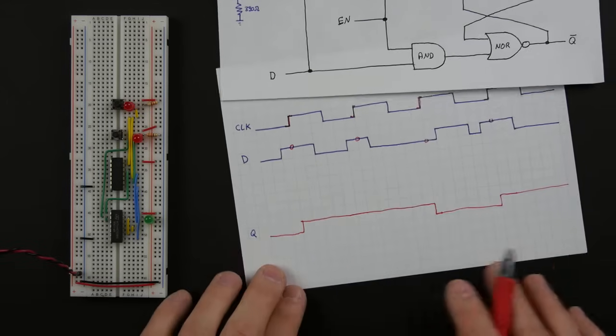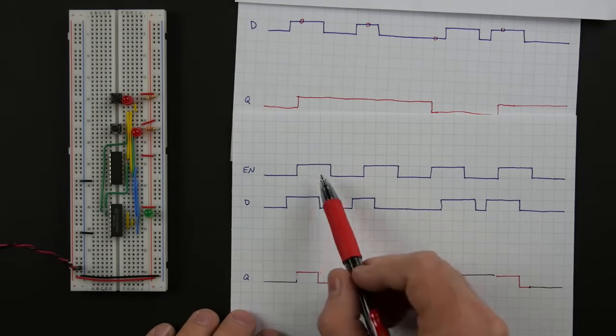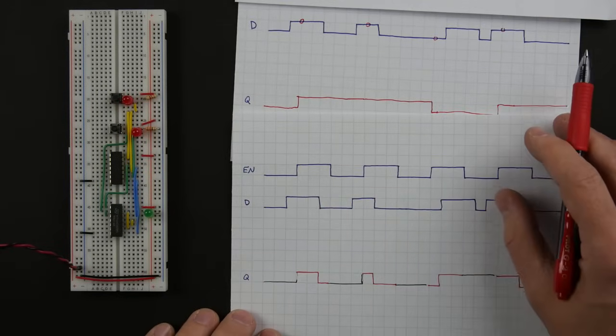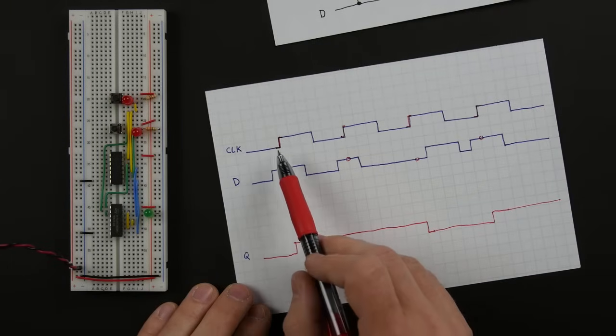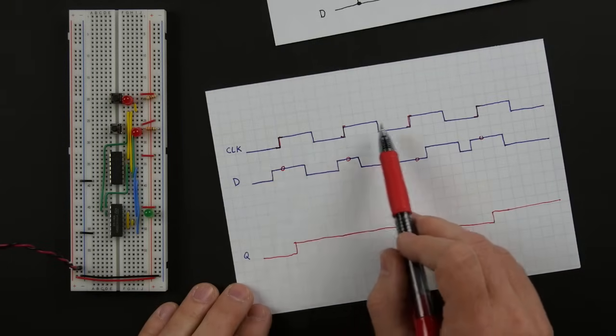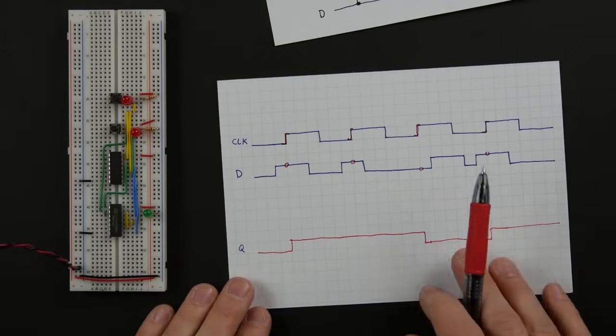This is a very different output than we got with the enable approach in the regular D latch. It turns out this is actually far more common — it's far more common to want to only switch at a particular instant in time. So the question is: how do we build a circuit that does this?